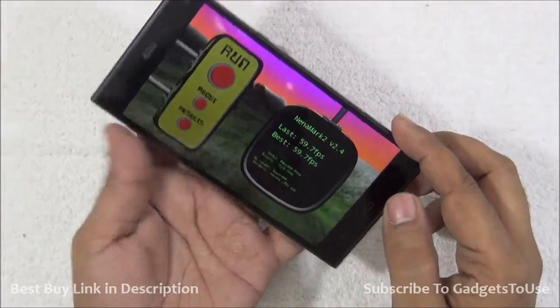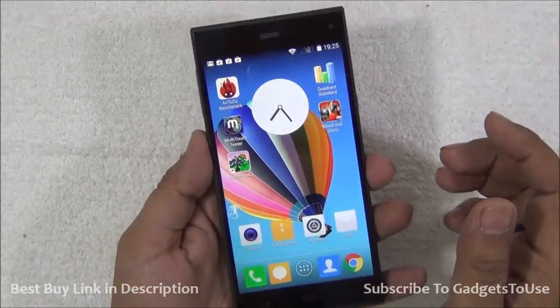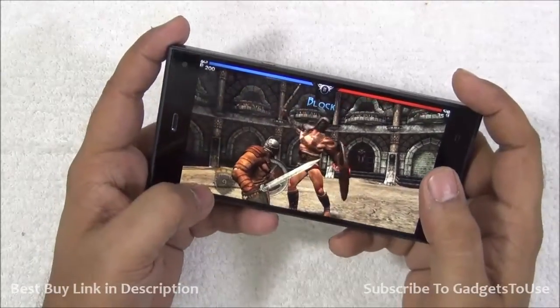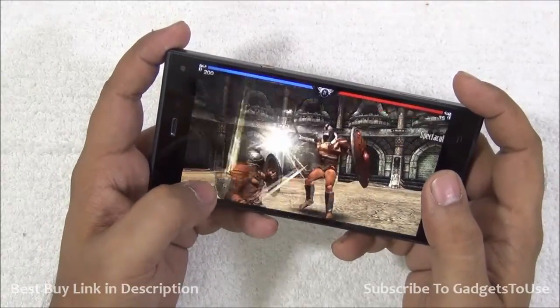That is again a pretty good score for a device like this, and you can play high-definition games on this one without any issues. To show you the gaming performance, we are playing a game called Blood and Glory, which is a pretty graphics-intensive game.